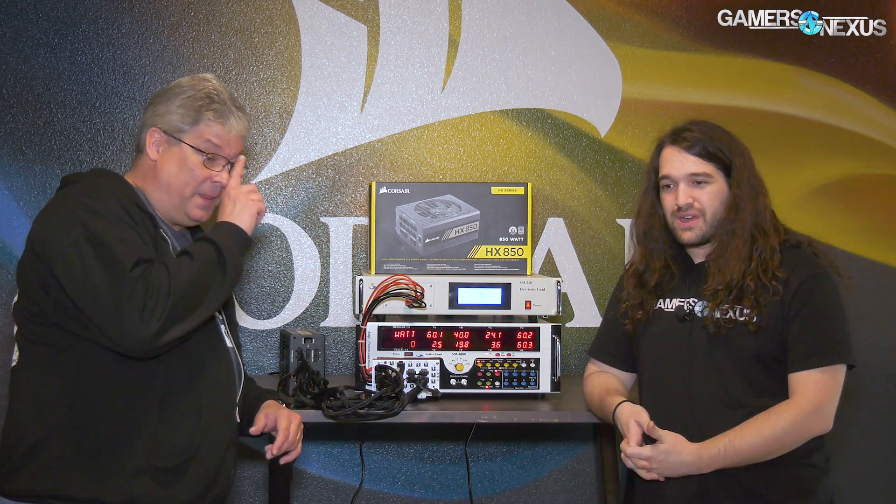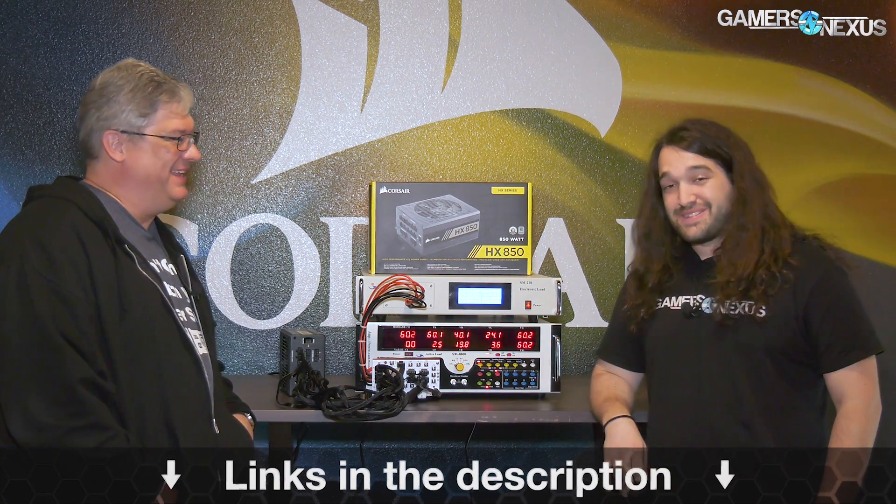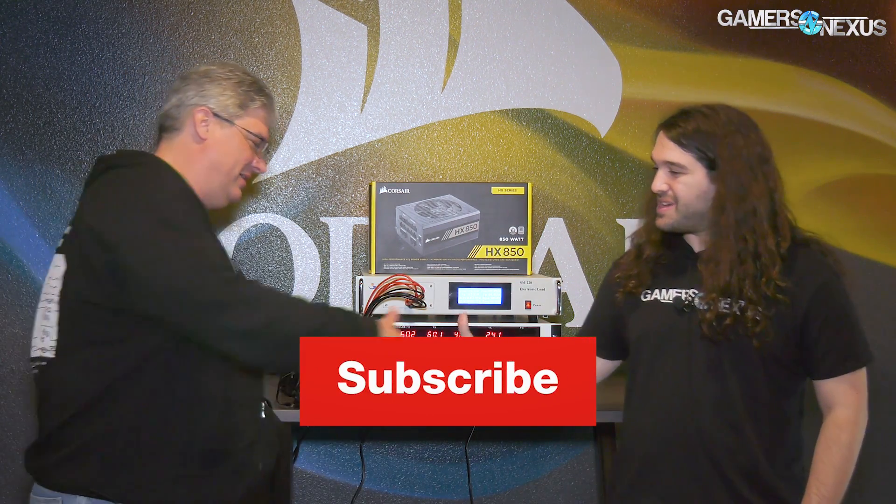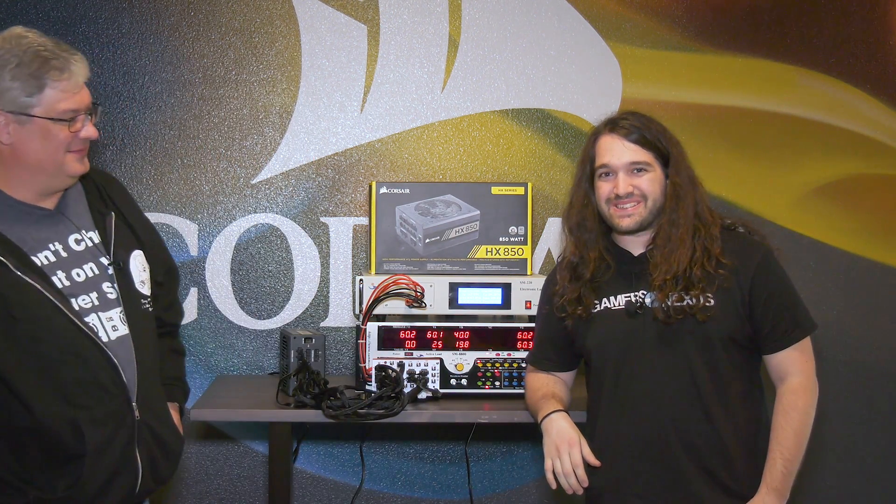If you want to learn more about power supplies — and hopefully you do — check back soon. Subscribe if you're not, because we're going to be working with this exact equipment or something very similar. Check back soon for that. Thank you, John. I appreciate it. Thanks, Dave. We'll see you all next time.